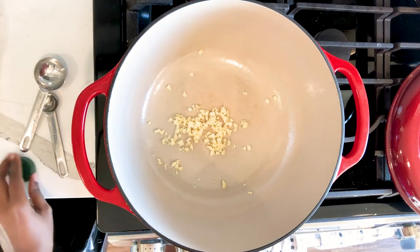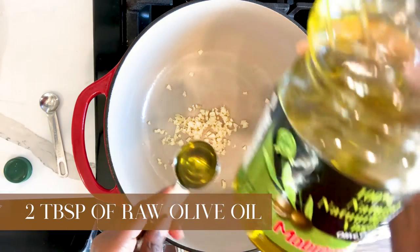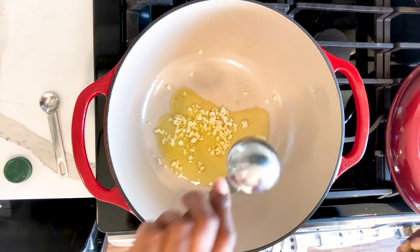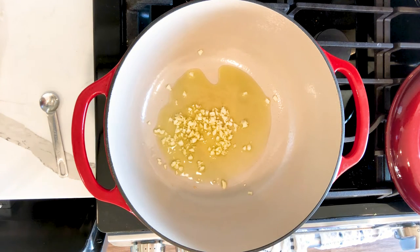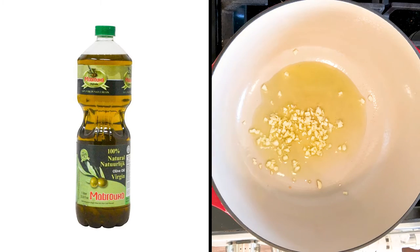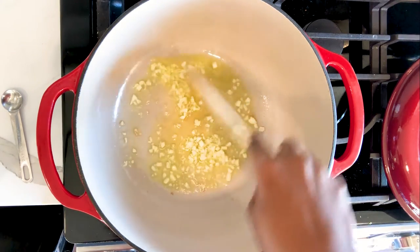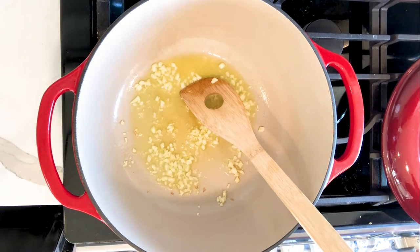Next, grab your Dutch oven or cooking pot. I love using a Dutch oven — if you're one of those people who burns food, a Dutch oven is your friend. The likelihood that you'll completely burn a dish is minimal, and they last a very long time and cook food phenomenally. So invest in one, but if you don't have one, use what you have. Add the garlic to the Dutch oven along with some olive oil. I use raw organic olive oil from Morocco — it is very robust in flavor.